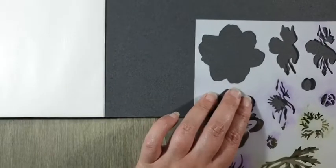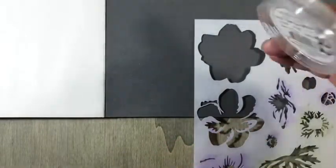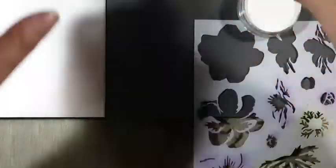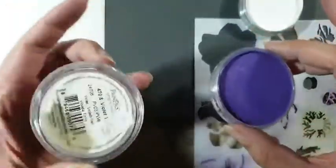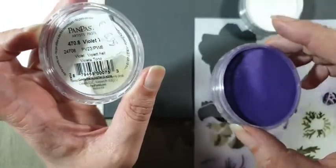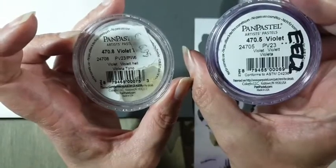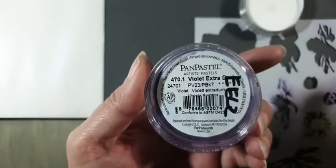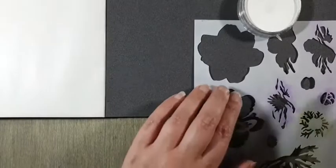Ik begin met wit. Ik moet eerst even de kleuren vertellen want anders kan ik straks die potjes niet meer omdraaien. Dit is de titanium white. Dan heb ik alle violet kleuren: ik heb de violet tint, de gewone violet die gaan we gebruiken, en de violet extra dark. De shade heb ik gelaten voor wat het is, die heb ik niet gebruikt.